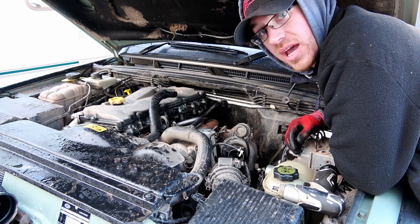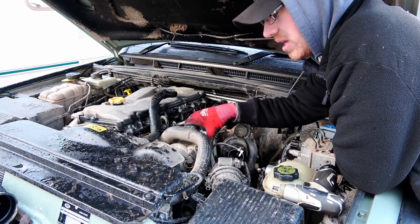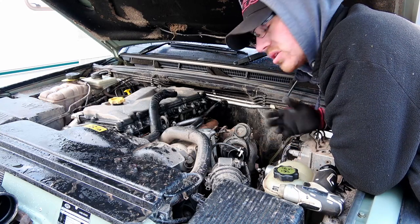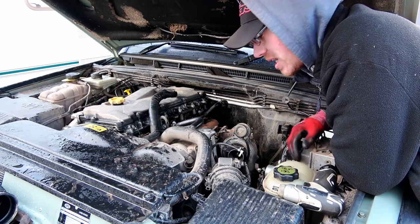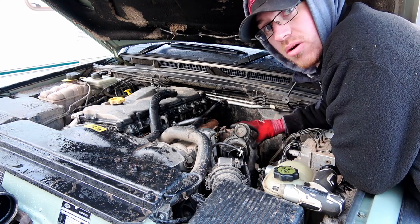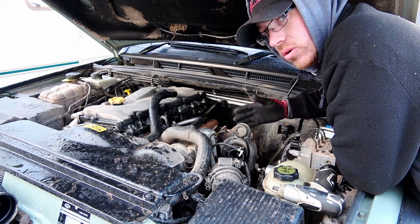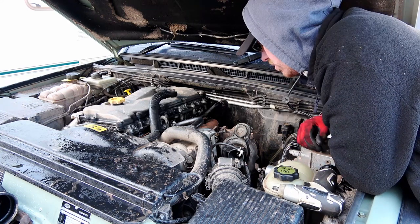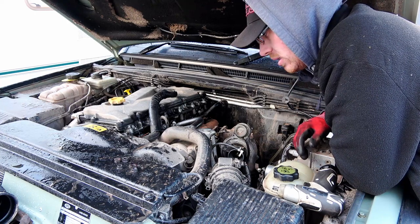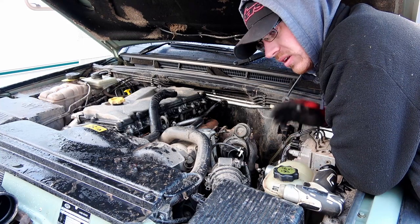Obviously if you haven't got an air-con pump on your model, you should be able to take it off. But new change of plan — I'm just going to take the turbo off and out of the way. Hopefully that'll give me enough room to maneuver it into place with the pipe on the bottom of the oil filter housing. Fingers crossed.